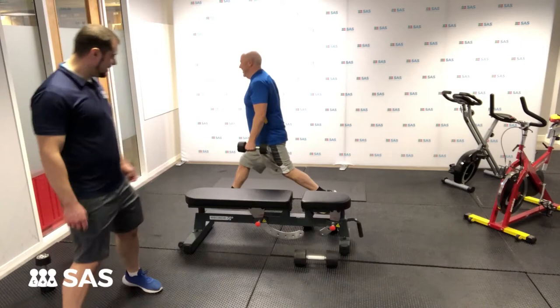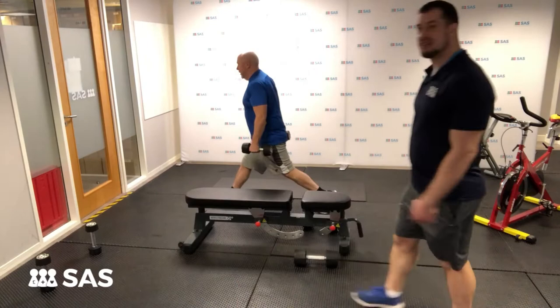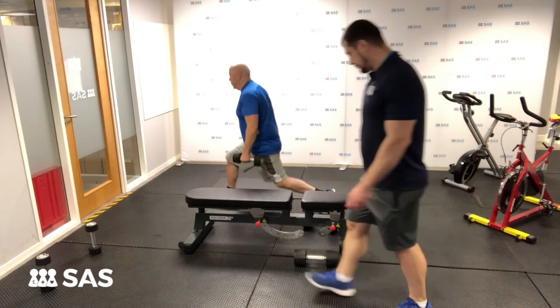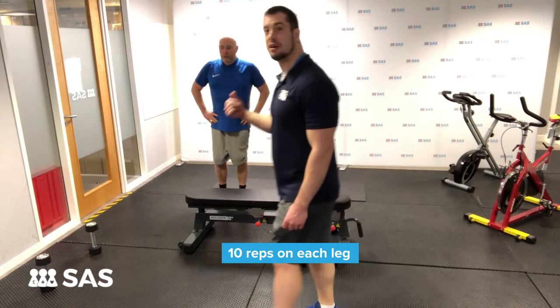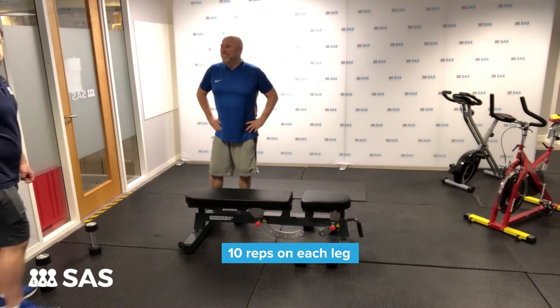This, as I'm sure John would testify, works your glutes and your quads. And again, because we're keeping the rest times low, it heats that heart rate up and works your cardio. Although it's one exercise, that's 20 reps — 10 on each leg back to back — it's going to get that heart rate up.